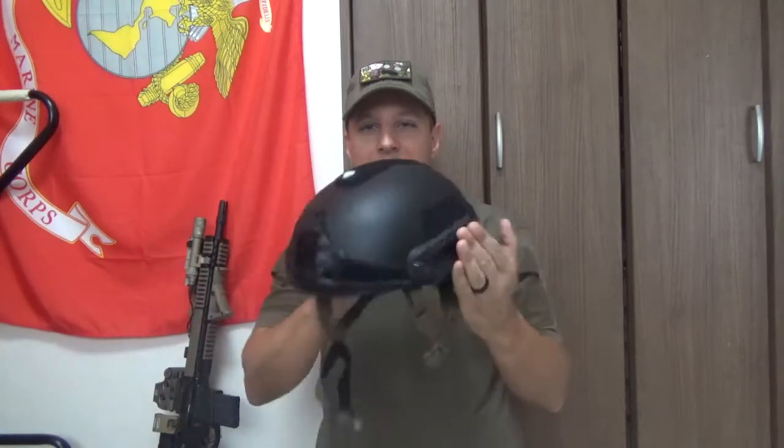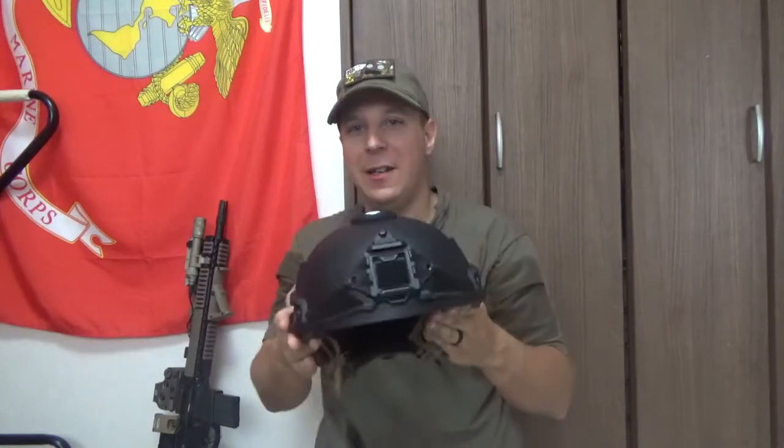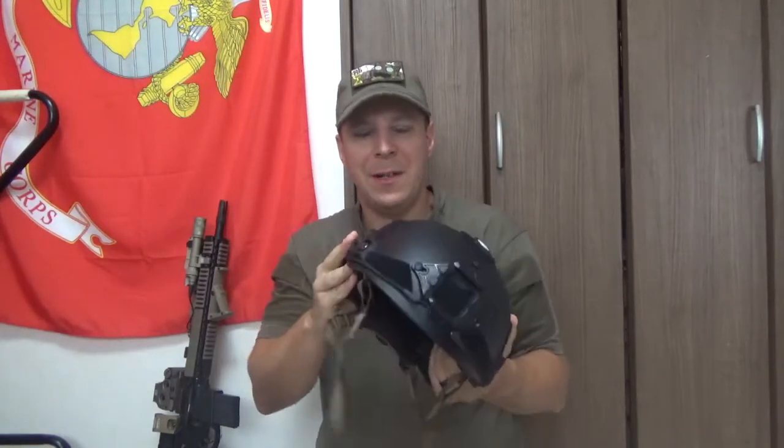Greetings, goons, gangsters, and gamers! It's your boy, The Goodster Knight, and today we're doing sort of the long-awaited and, to an extent, much-anticipated review on the Hard-Headed Veterans Above the Ear Generation 2, which has been somewhat modified, but we'll get to that here in a minute.